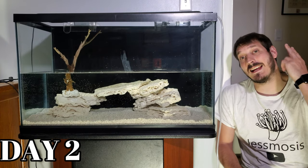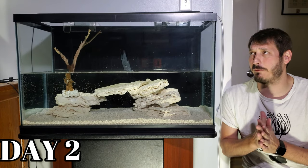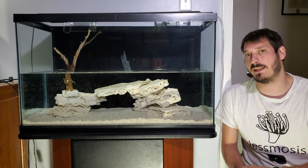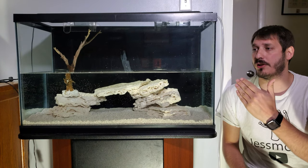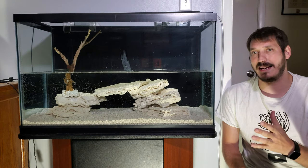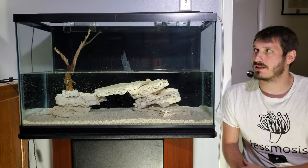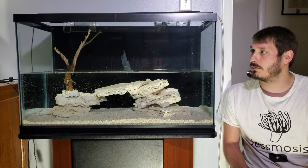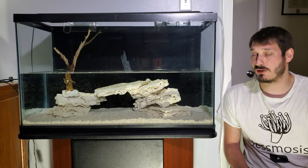Today is day two, and unfortunately I didn't get the tank completely filled — but it's not a huge deal. I had a hunch it might run into day two. So I'm going to continue filling it to the level I want, then add a heater, get it to proper temperature, add salt, and get the filter rolling. That should move us into day three.